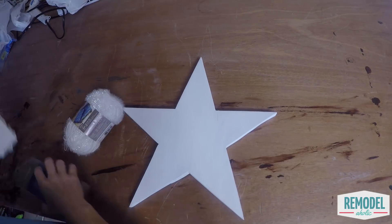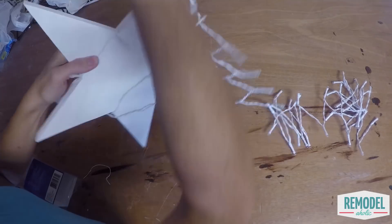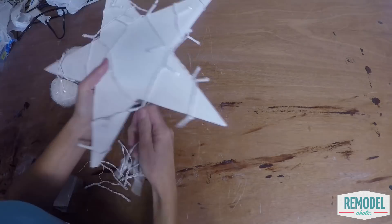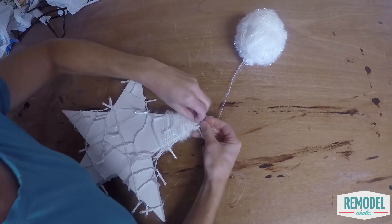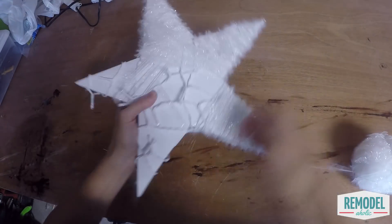The next star is an easy wrapped twinkle star. You'll use a set of battery-powered LED lights and a skein of white shimmery yarn. First paint the whole star white, then wrap your lights around the star. Make sure to keep the battery pack at the back of the star as you wrap. Then start wrapping with your sparkly yarn. Krista recommends wrapping each point first, then wrapping the middle. Rearrange the lights as needed as you wrap the yarn.